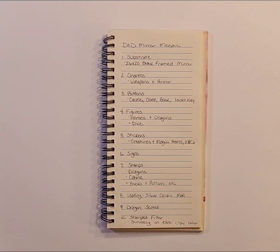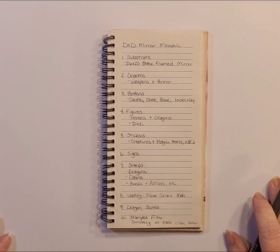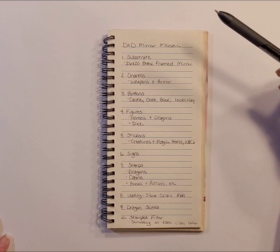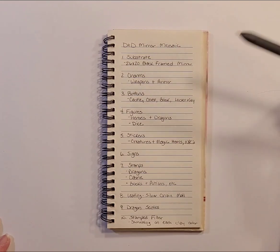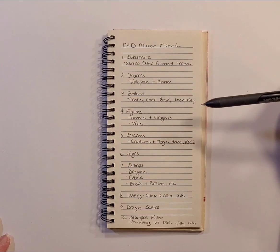Hello and welcome to Quirky Cat Crafts. This is Sherry. This is part one of what's going to be a very extensive video series. I am getting ready to do a very large mosaic for my brother, and the theme is Dungeons and Dragons, which was inspired by the dragon book box that I just did recently.